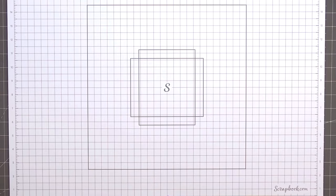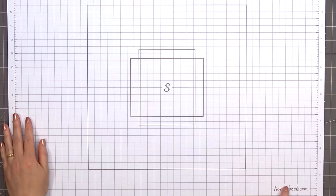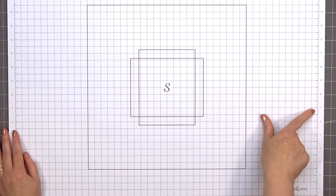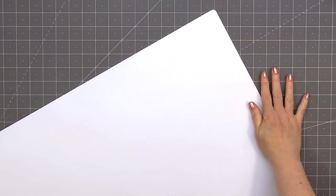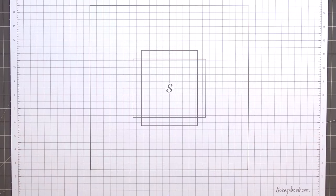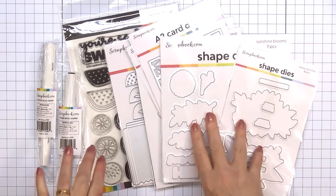I'll set aside the markers, stamps, and dies for now and show you the brand new Workspace Matte. This is the white color. It's a self-healing matte, 24 by 18 inches. The grid markings are half an inch and along the very edge ruler there are one-eighth inch markings. It is double-sided. On the back side it's a solid white, so if you don't want that grid look you can always flip it over. The dark rectangular markings on the very center of the mat are A2 size — you have a vertical and a horizontal marking — and the large square outline is 12 by 12.